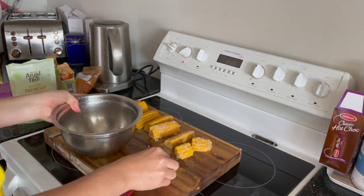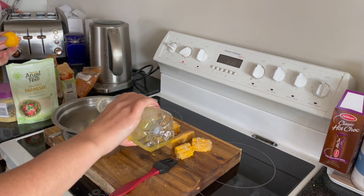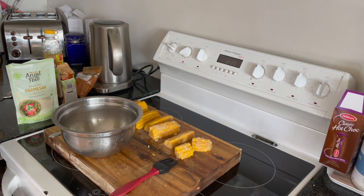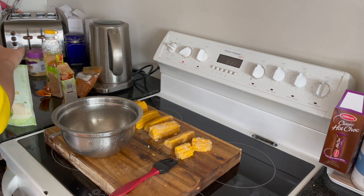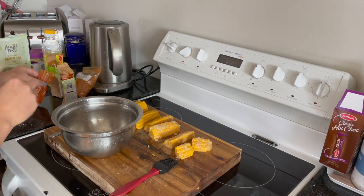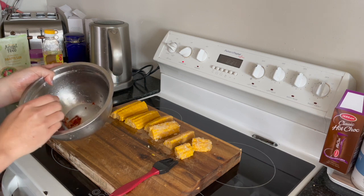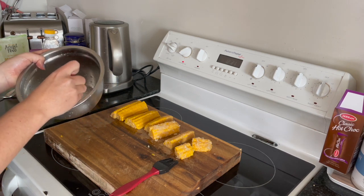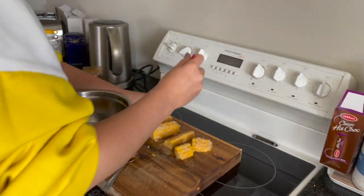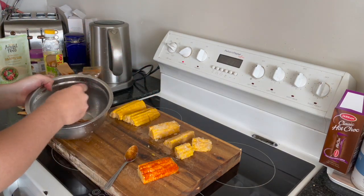Now I've got a clean bowl and a clean basting brush, we're going to start with the next flavor. I'm going to be doing some olive oil and some smoked paprika. That was way too much — good thing I like smoked paprika. It might be on the strong side but oh, that's a beautiful red color.